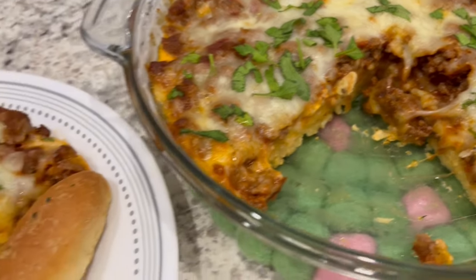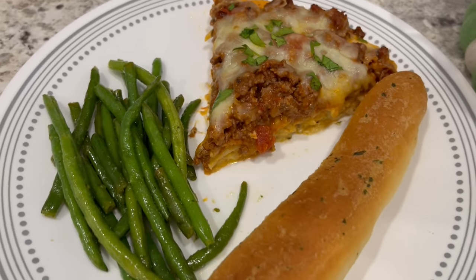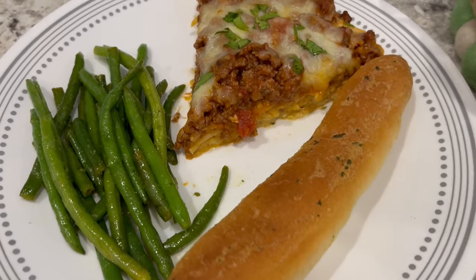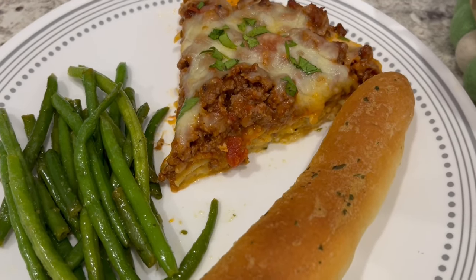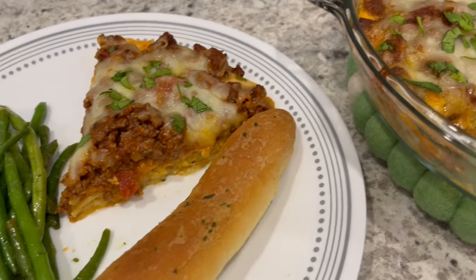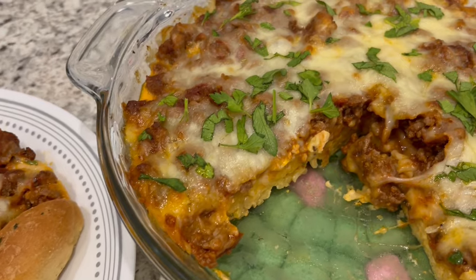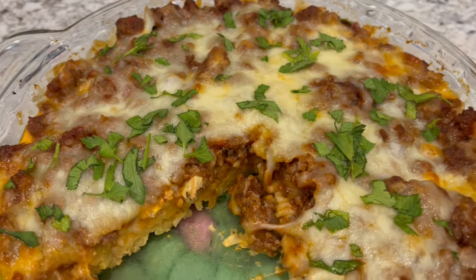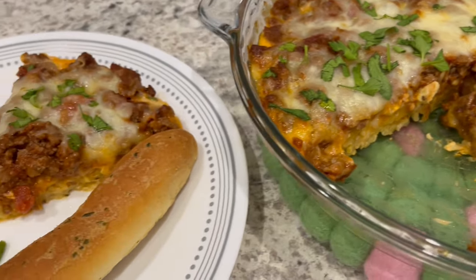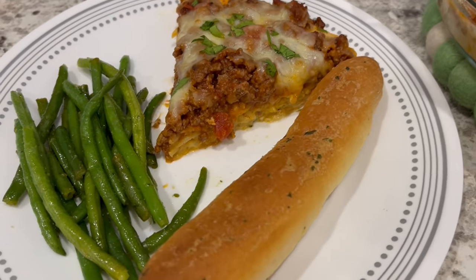Here is the spaghetti pie after I let it cool down, all plated up and served with a side of green beans and a garlic bread stick. This is such a tasty and simple meal, I hope you all enjoyed it. If you did, please give us a thumbs up, and if you haven't subscribed we'd love to have you — I have an entire playlist of quick and easy recipes linked in the description box. Thanks so much for watching and we'll see you all next time.